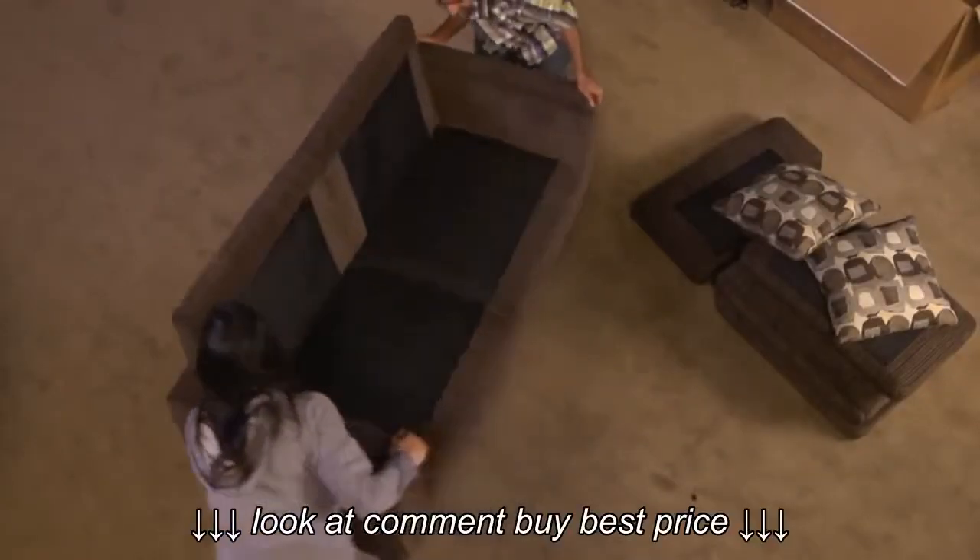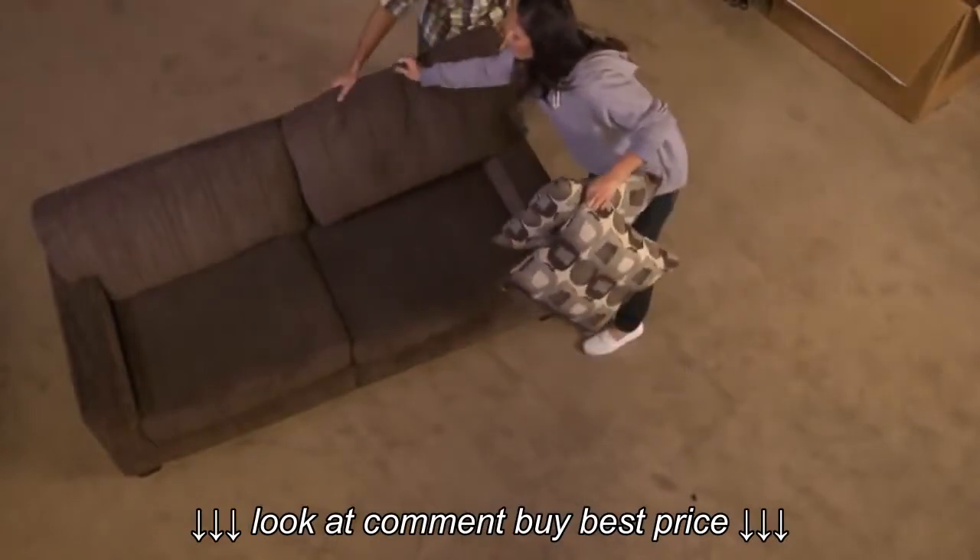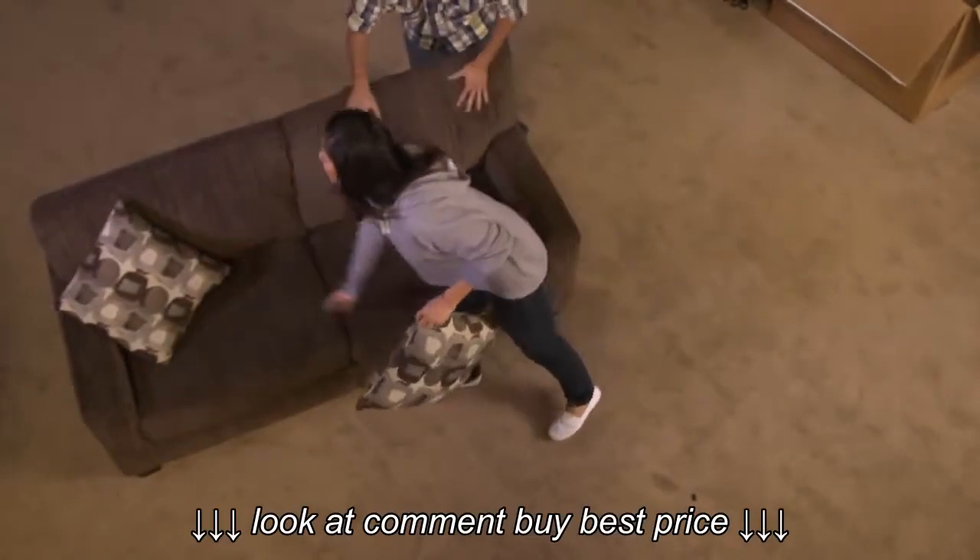Step 7: Bring the sofa upright. Put on the seat and back cushions. Add the two designer accent pillows for the elegant finishing touch.